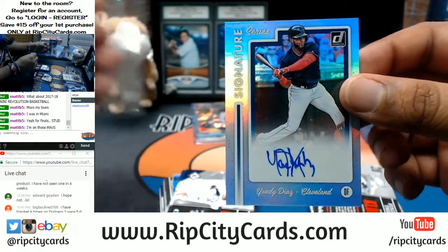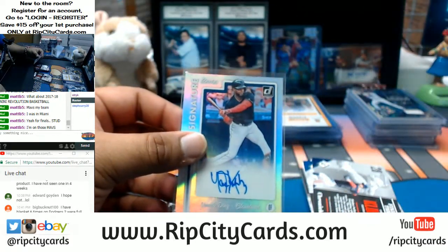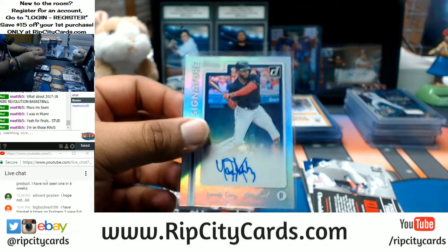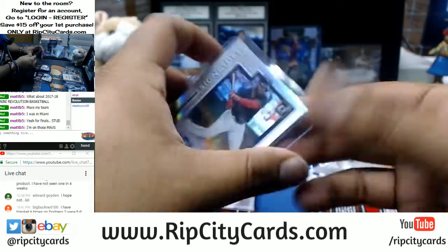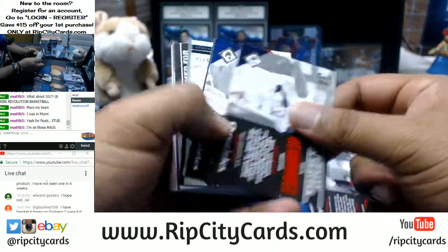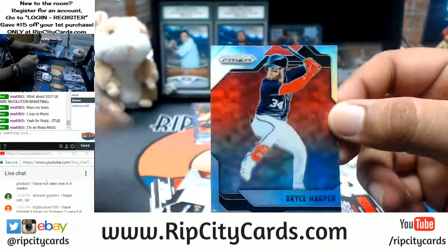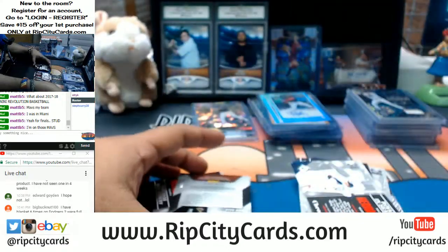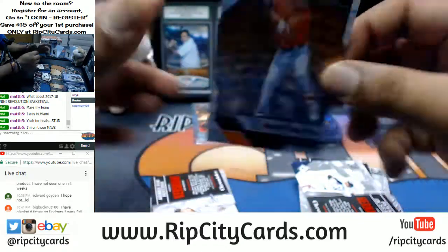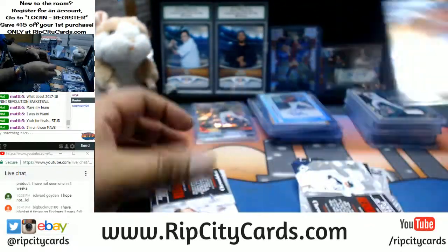Yandy Diaz of the Indians with an autograph. We got Bryce Harper refractor for the Nationals to 199. Manny Machado prism action for the Orioles. Miguel Sano for the Twins to 399. JT Riddle of the Marlins to 199.